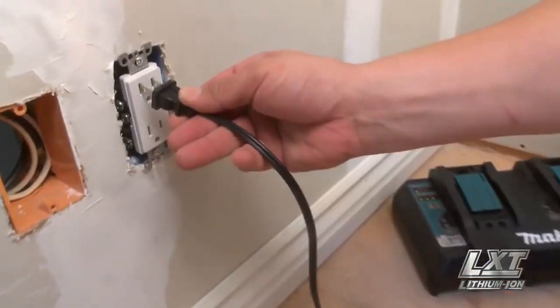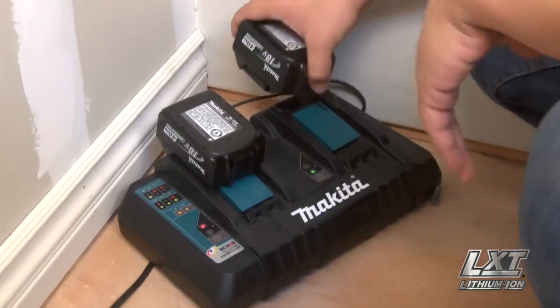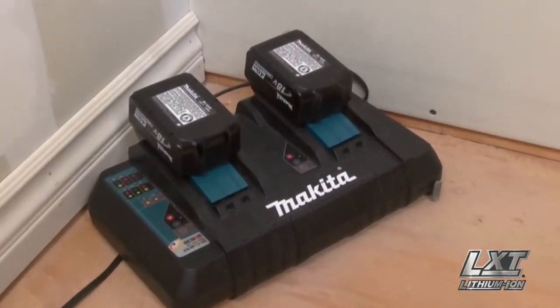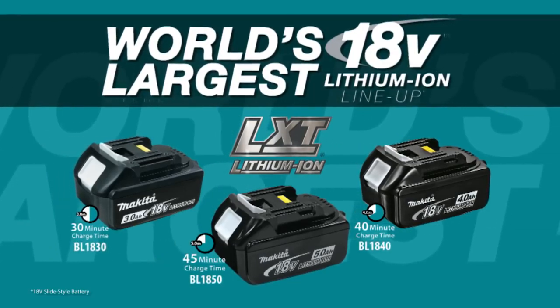Unlike common sequential multi-port chargers, the DC18RD charges two 18V batteries at the same time with the same fastest charge times as the single-port charger.